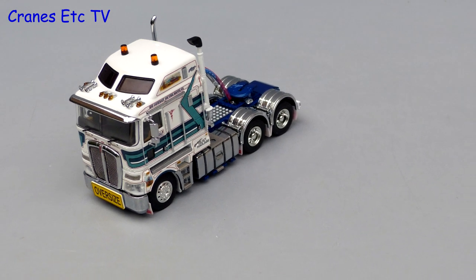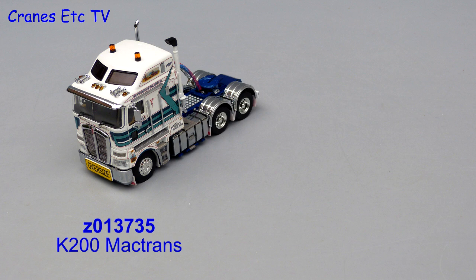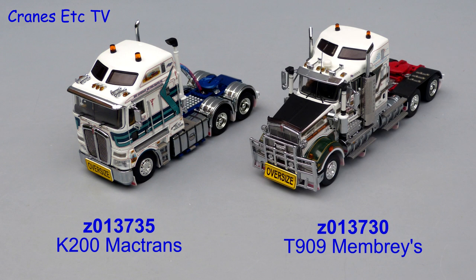This review looks at two Kenworth Prime Movers by Drake Collectibles. Model Z013735 is a K200 in the colours of MAKTRANS, and Model Z013730 is a T909 in the colours of Membries.